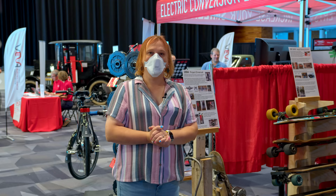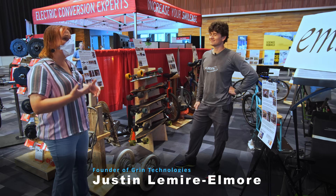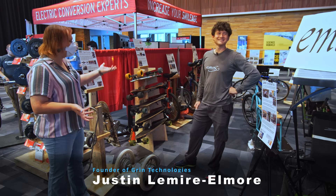Having talked to the lovely people at Charge Bike, we're now literally next door — the same stand. We're here with Green Technologies and its founder Justin, who's going to tell me about some of the cool things he's done over the years with e-bikes. We're standing in the Green Technologies personal museum of e-bike technology — the e-museum.